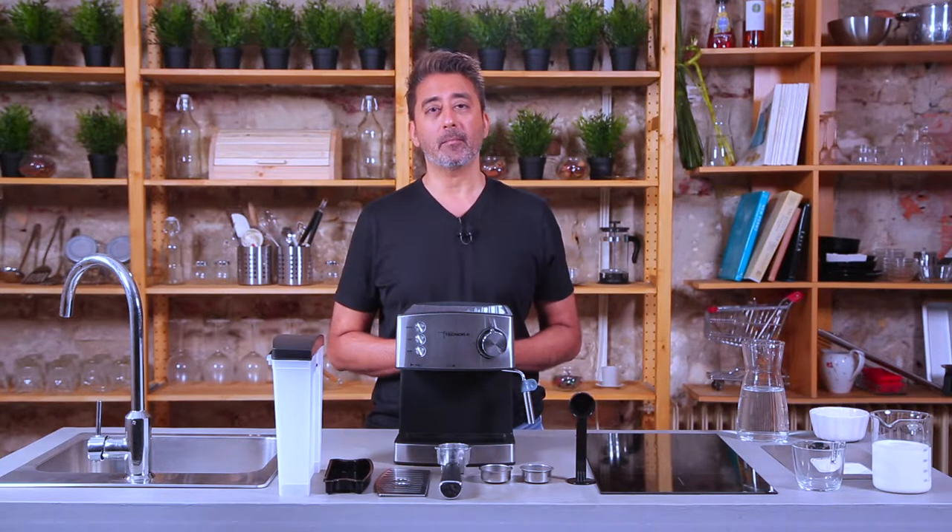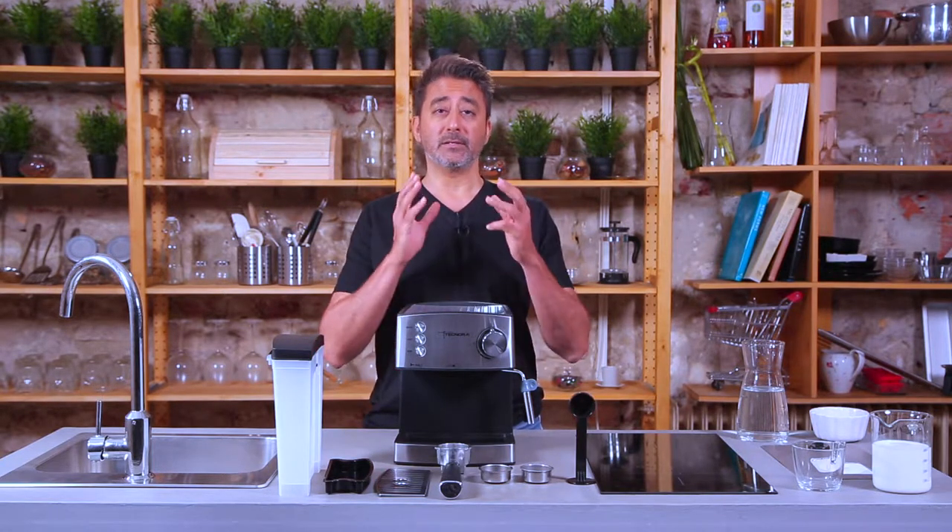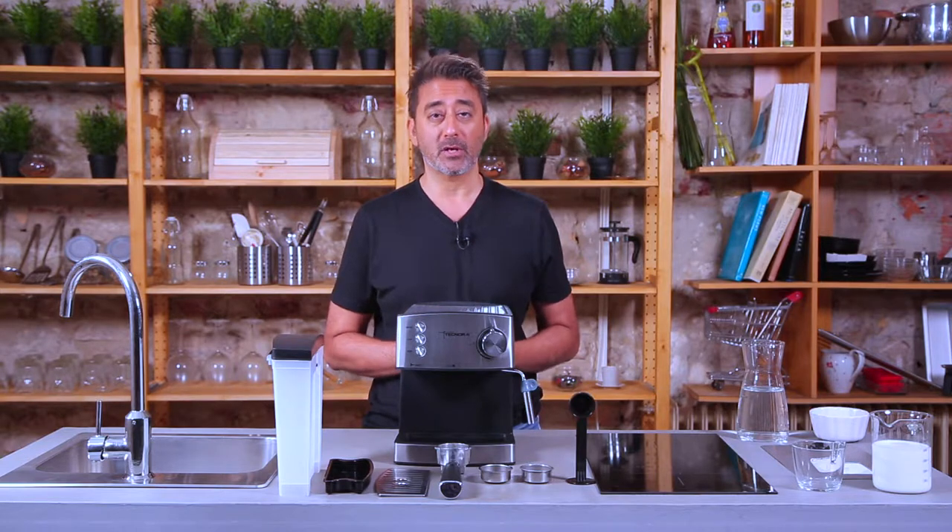Hi, this is Rajesh from Technora.in and welcome to another edition of the Technora Coffee Minute. In this episode, I'm going to present to you the Epic TCM801A Double Boiler Fully Automatic Espresso Machine from Technora. I'm going to show you what's included in the box and also take you through a demonstration.